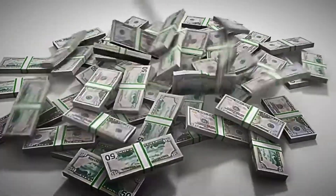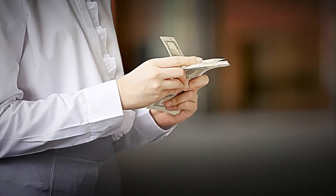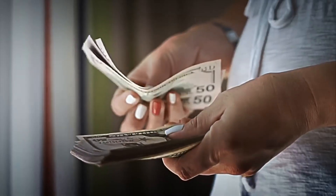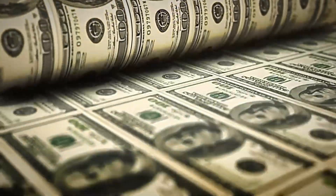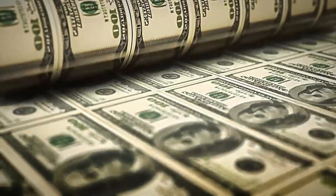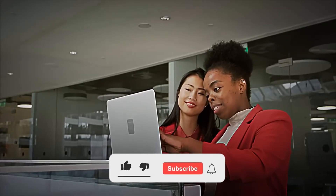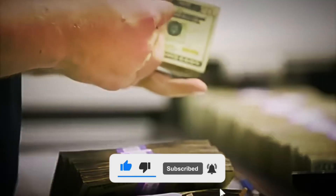Every banknote we use to pay in our daily lives has gone through an incredibly detailed and secure journey. From a simple design to becoming part of our economy, each banknote is a small marvel of engineering and design — a masterpiece that supports every transaction we make. Discovering this entire process makes one appreciate even more that piece of paper we carry in our wallets. Were you surprised? Share your opinion in the comments, and if you enjoyed this tour of banknote manufacturing, don't forget to like the video and subscribe to the channel to explore more fascinating manufacturing processes.